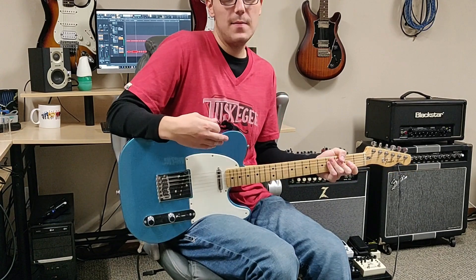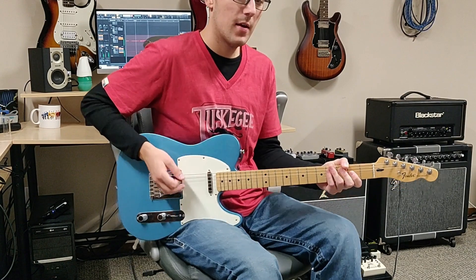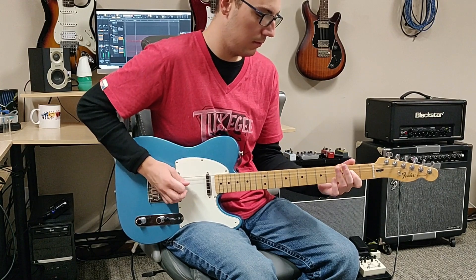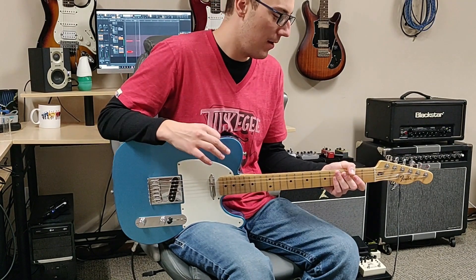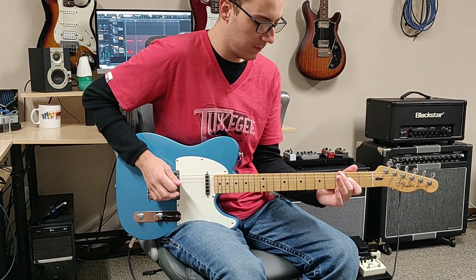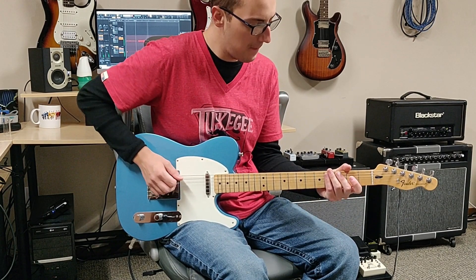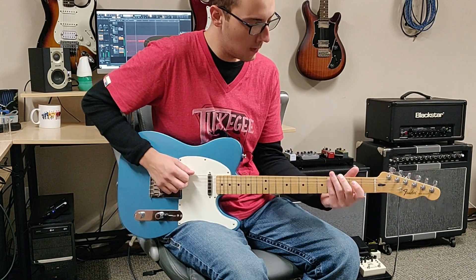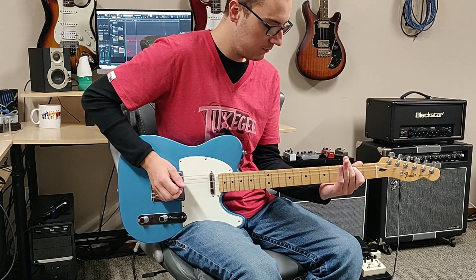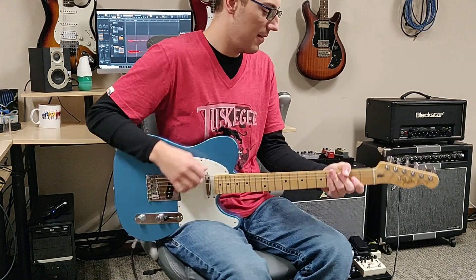After you get done playing the 3 hits on that A6 chord, you're going to play that little part again. And then you're going to play an A bar chord, to the 3rd fret on the low E string, and you're going to bend it up, and then to an E power chord. So that looks like this. All together we've got this.